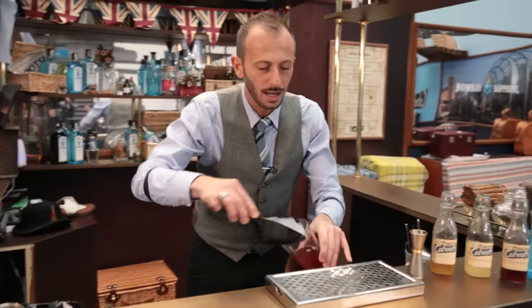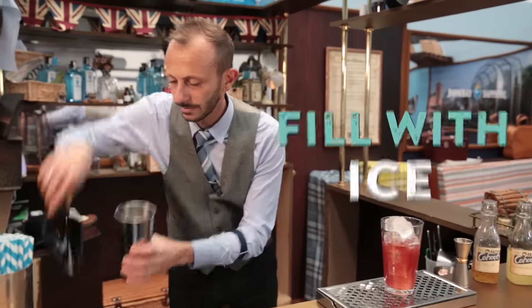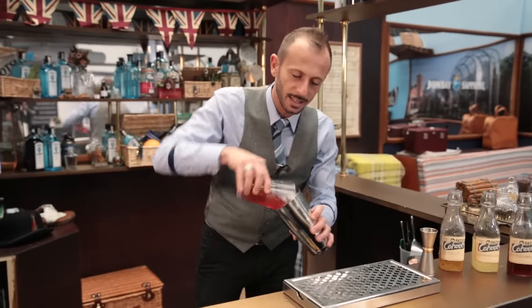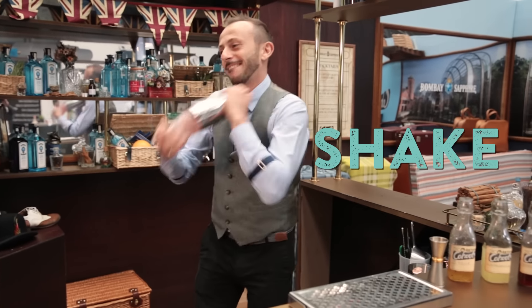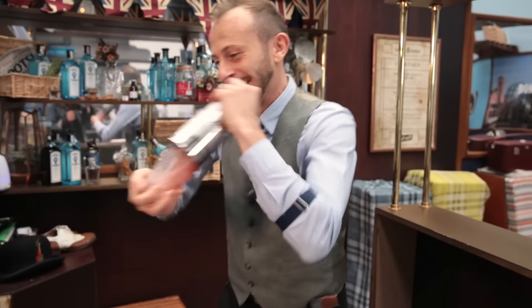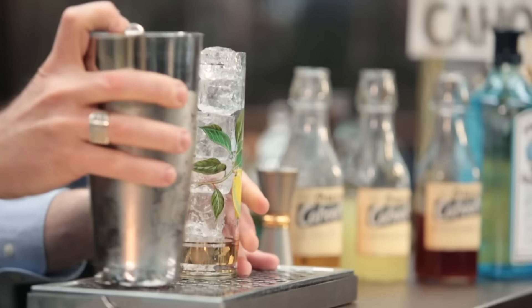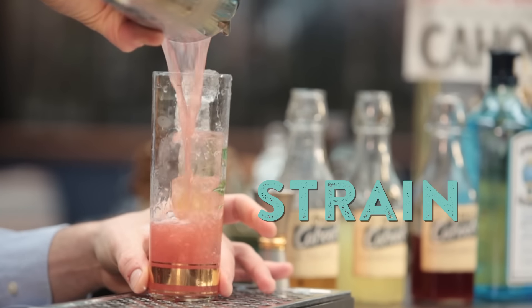So let's add a bit of ice. Don't forget to add ice in the shaker as well. And now let's shake. So I already chilled my glass, so you can see the color.